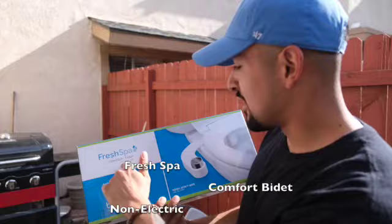What's up guys! Today we got the Fresh Spa Comfort Bidet Non-Electric Bidet Attachment by Brondell. We're going to install this today.